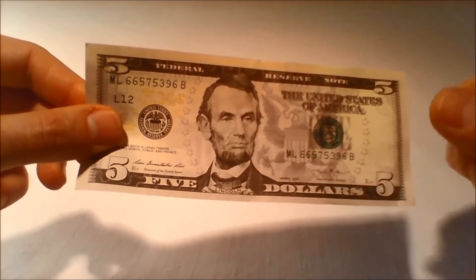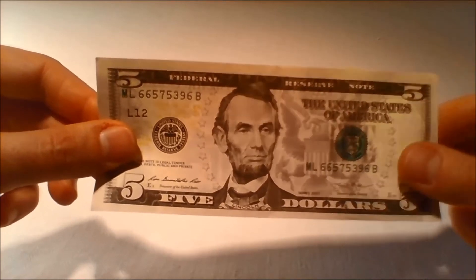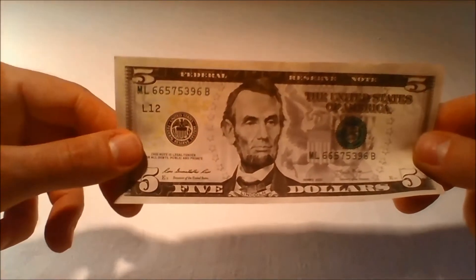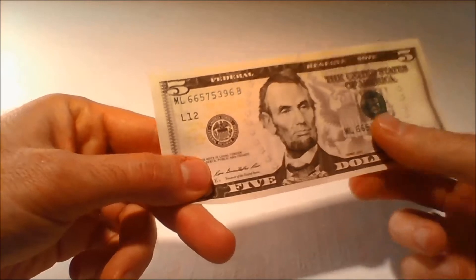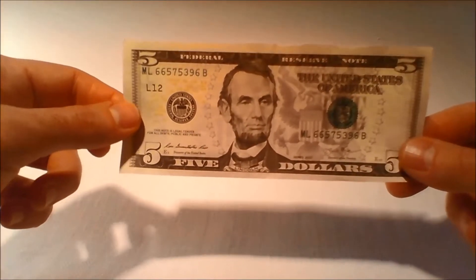The oval borders around President Lincoln's portrait on the front and the Lincoln Memorial vignette on the back have been removed. The portrait has been moved up and the shoulders have been extended into the border. Engraving details have been added to the vignette, framing the Lincoln Memorial against a sky full of clouds.